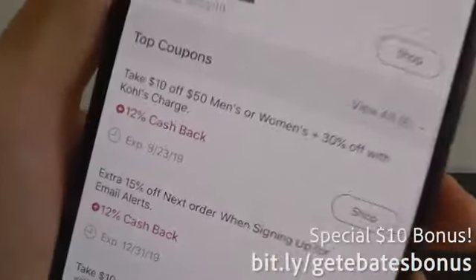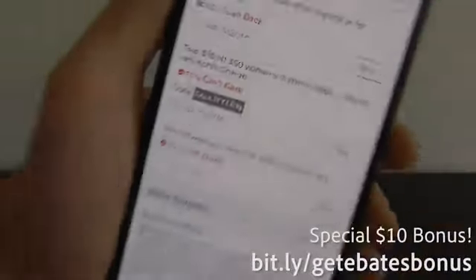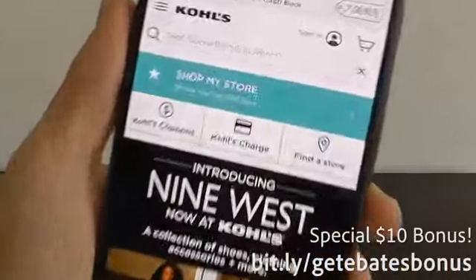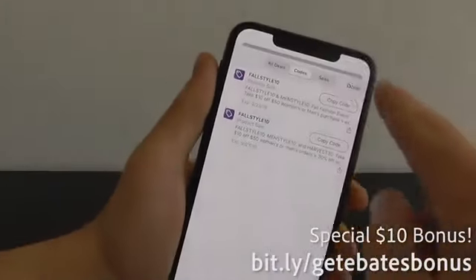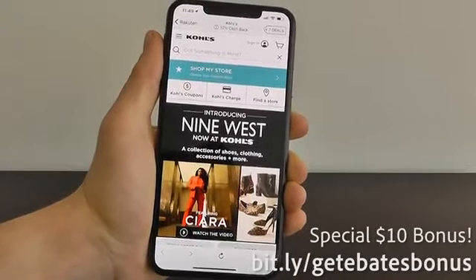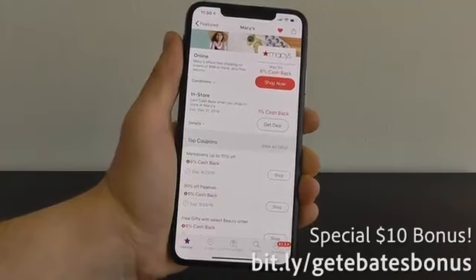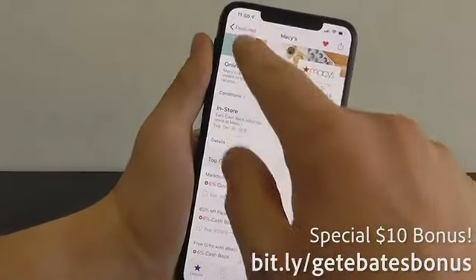If you scroll through the app, it also tells you about coupons — like $10 off, 15% off — and gives you coupon codes so you can actually stack coupons and cash back together. Just click Shop Now, and you'll see '12% activated' right at the top of the store page. Once you download this app by going to bit.ly/getEbatesbonus, you'll get a $10 bonus once you spend $25 at any of these stores within 90 days.